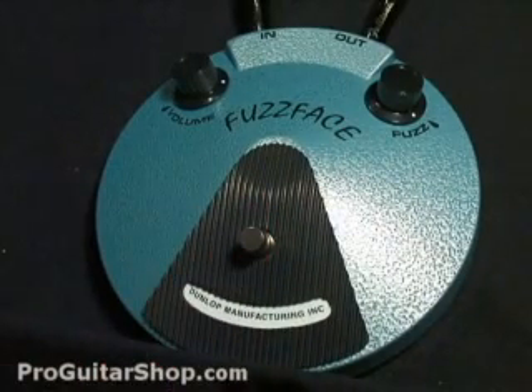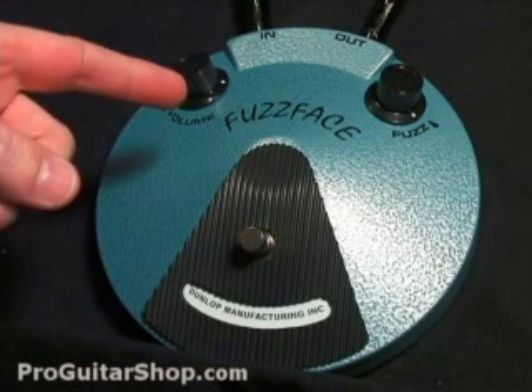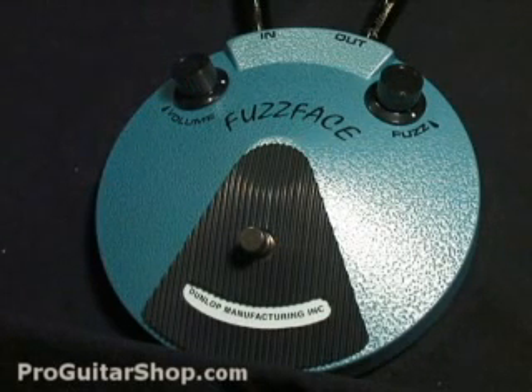Welcome to ProGuitarShop.com. Today we have the Dunlop Jimi Hendrix Fuzz Face. This version of the Fuzz Face is a faithful reproduction of the 1969-70 Dallas Arbiter Fuzz Face that Jimi used later in his career, like with the Band of Gypsies.